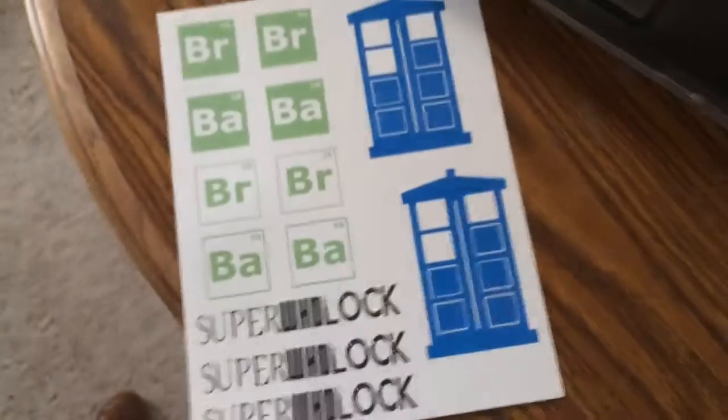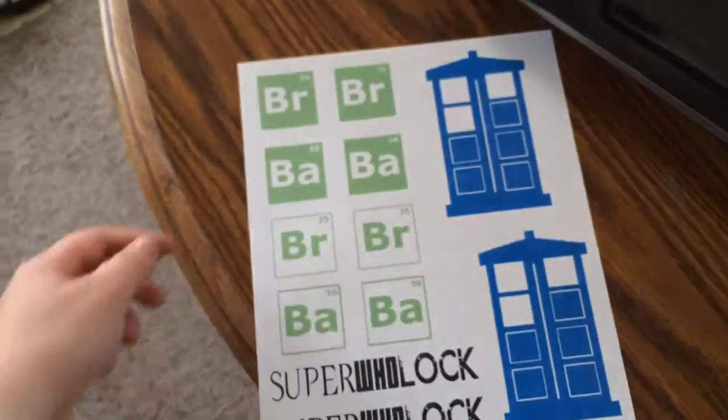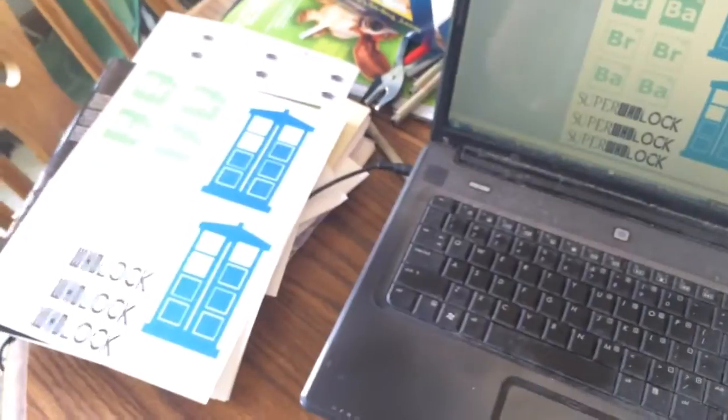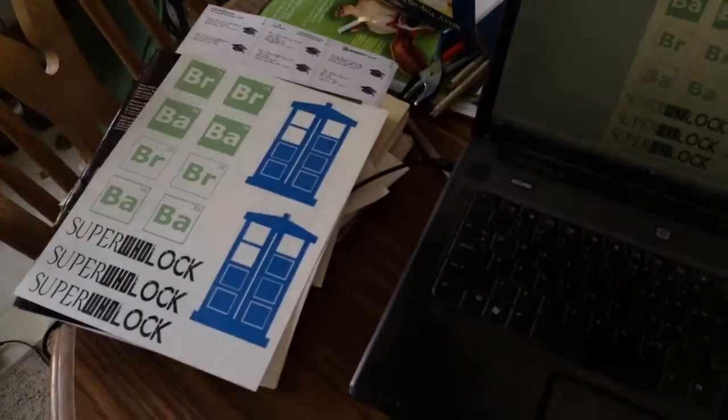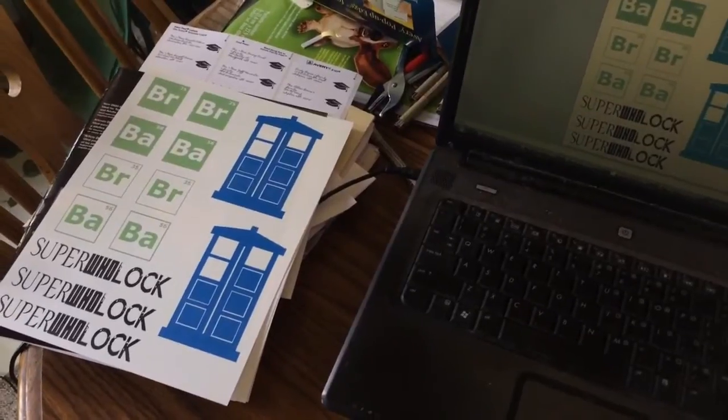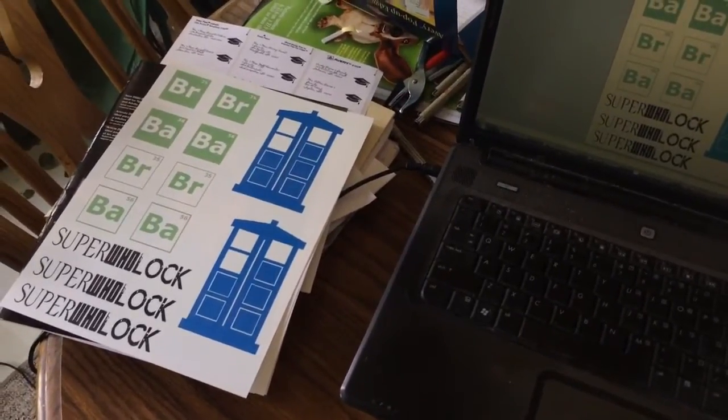I hope that helped anyone who might be having problems. Again, this is what I printed here. These will be some pins, I think these are going to be earrings, and I'm not really sure what I'm going to do with these. But if you guys have any questions or comments, feel free to leave a comment. I will try to get back with you if I can. I will post a link to my shop below. I hope everyone has a great day. See you later.